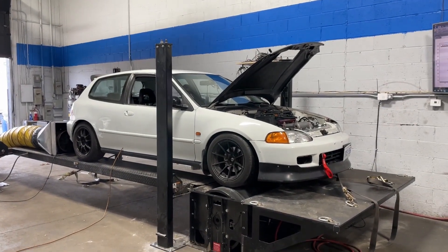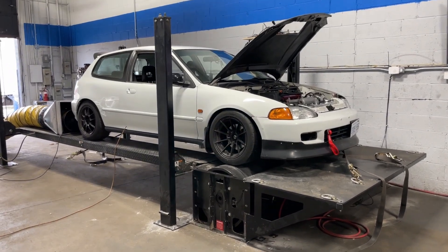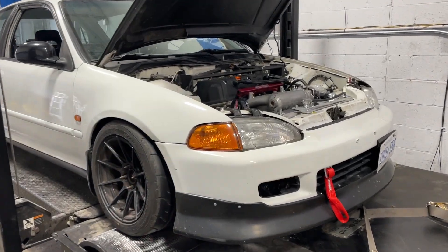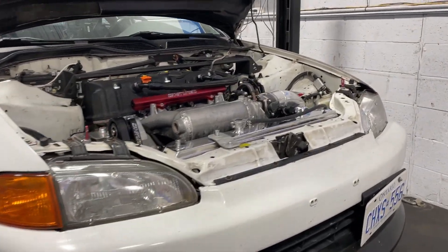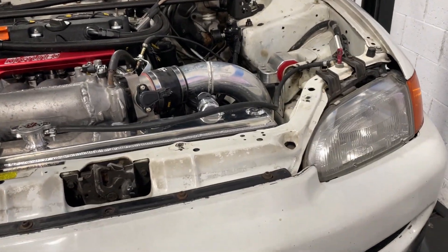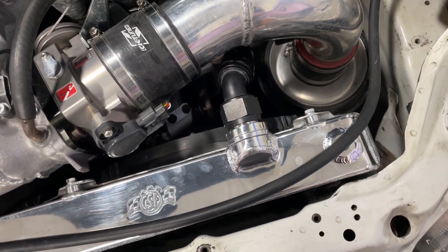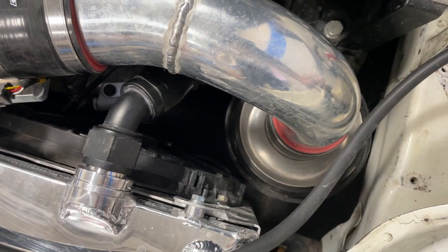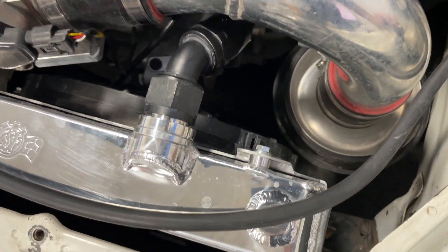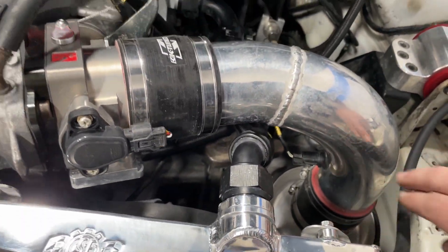Hopefully you enjoyed those dyno pulls, but I'm sure you're more interested in what this car put down today. We did a bit of experimenting — we tested it with the intake sticking up out of the engine bay and also down like it is right now. You can see it better now how this is a problem: where the filter is picking up air is basically right behind the radiator fan, and it's blowing hot air right into the intake and onto the air temperature sensor.